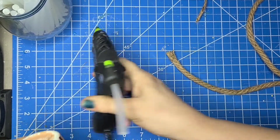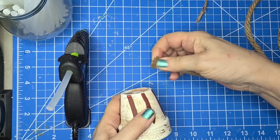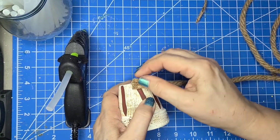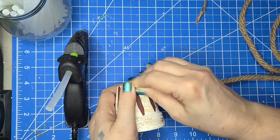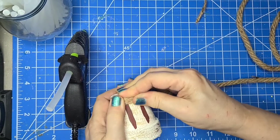I'm going to start with just a little dot of glue and I'm going to fray out those ends even more than they already are, because when I come back around I'm going to go diagonal over that. You'll see what I mean in just a minute.